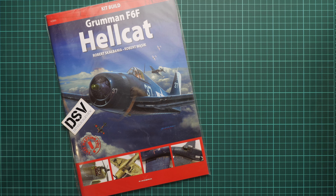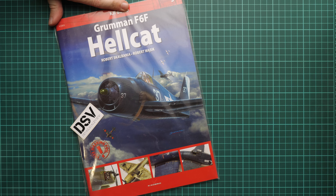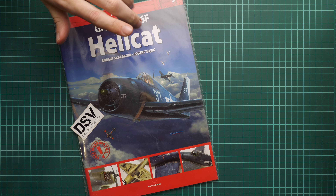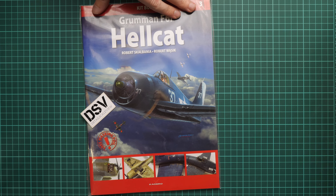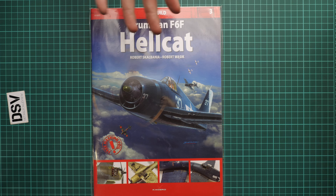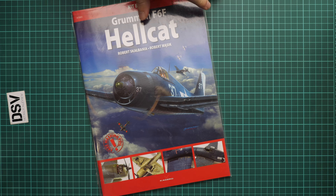Hello everyone, today we have a new video review. As you can see, this time we are going to talk about a fresh book from Kagero publishing. This is part of their kit build series and it is dedicated to the Grumman F6F Hellcat. There will be several versions covered and we have a commercial sample here, so you will get exactly the same stuff as what you'll see in this video review.